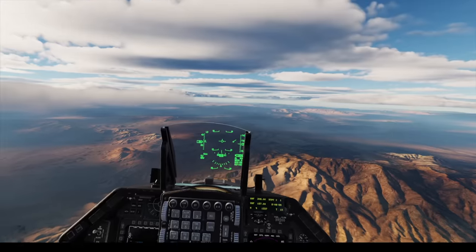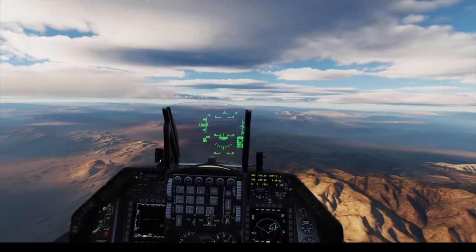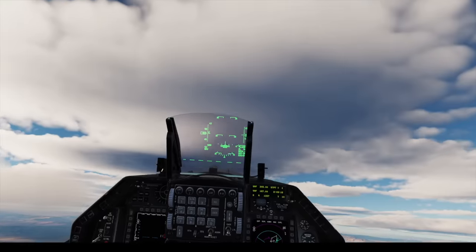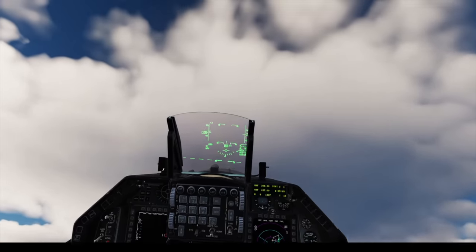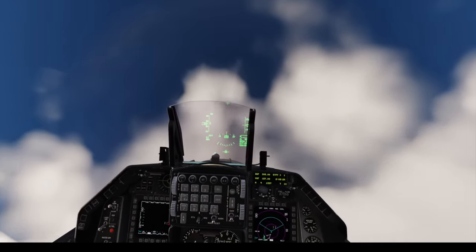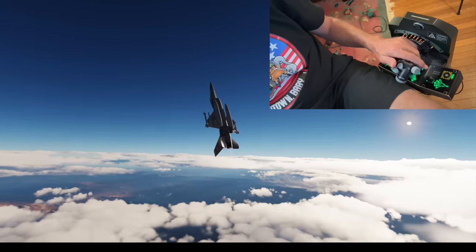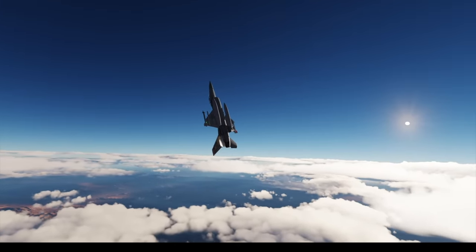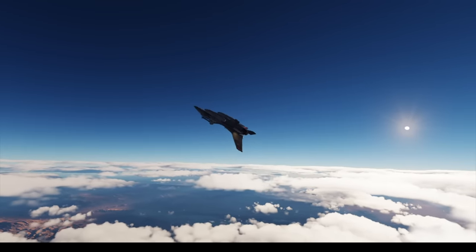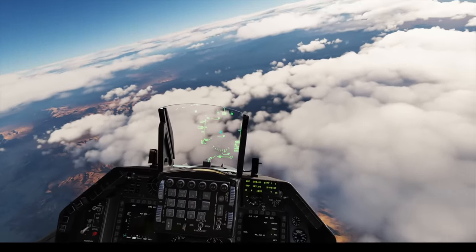Up at 450 knots, up we go. Programming smooth stick. When I get to 90 degrees nose high, I'll just hold it. 80, 90 — there we go. Let's take a look outside. Out of burner. Let's keep the pull coming. Powerful jet. One of the best tests of this throttle quadrant's smoothness is flying formation and in-flight refueling.